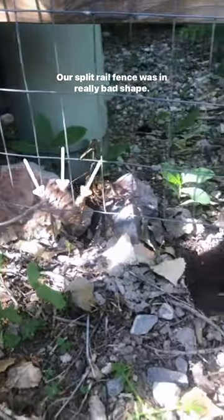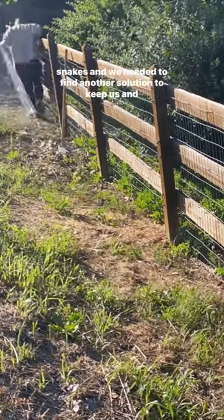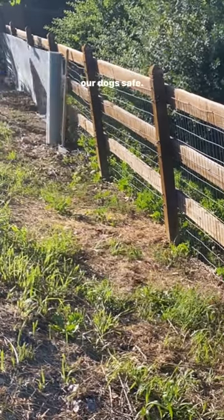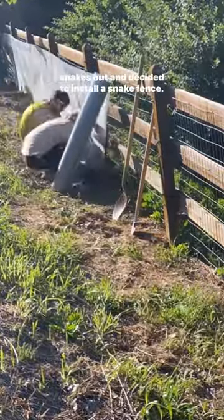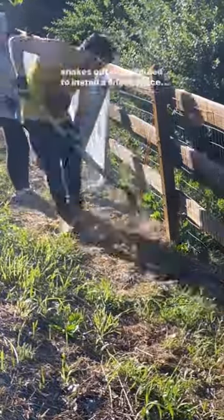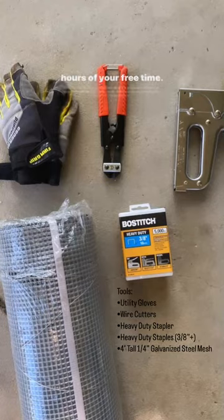Our split rail fence was in really bad shape. Since we live on the open space, there are tons of rattlesnakes and we needed to find another solution to keep us and our dogs safe. We did a ton of research on the best methods for keeping snakes out and decided to install a snake fence. Here's what you'll need for this project, apart from a few hours of your free time.